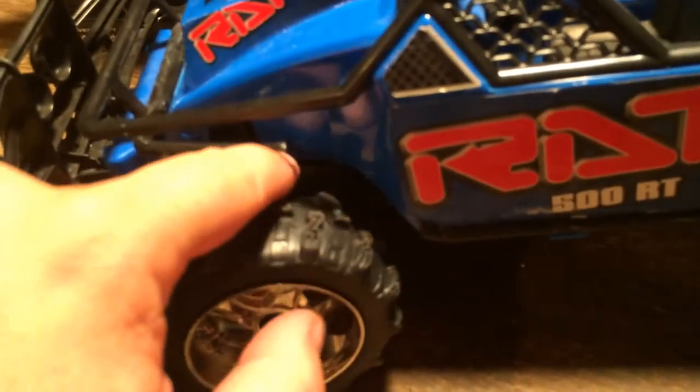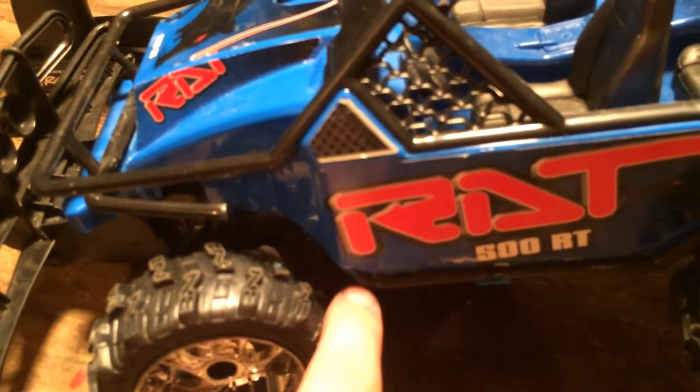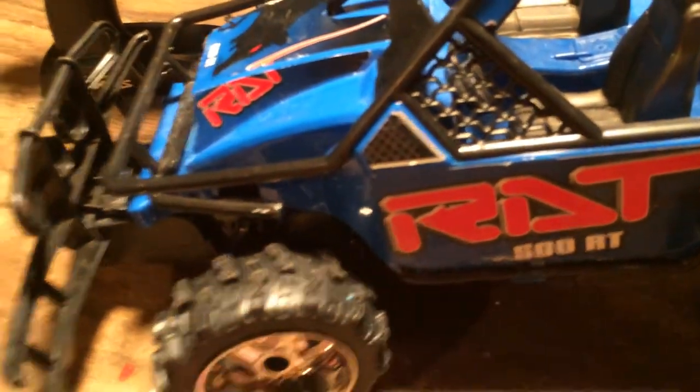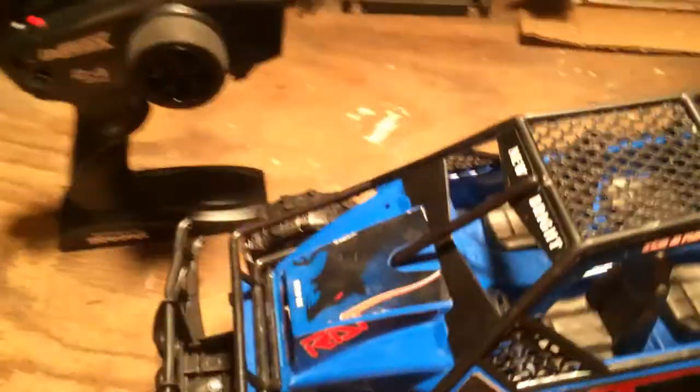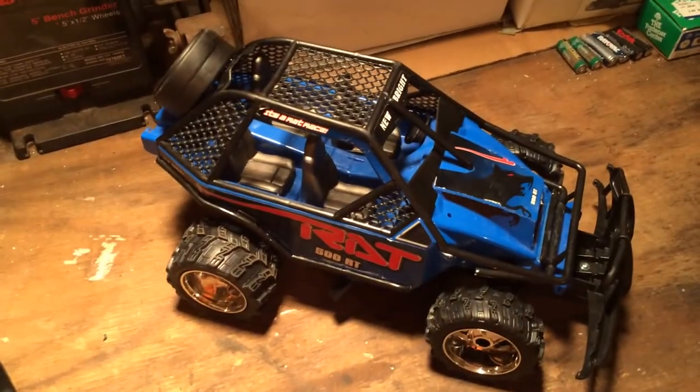I did have to trim out some of the body up front for the tires so they would tuck up underneath the body a little bit. You can see I had to cut some of the frame - it originally came across and down and I had to cut all that out so it would have any kind of a turning radius.